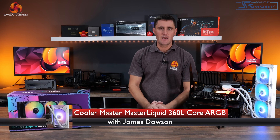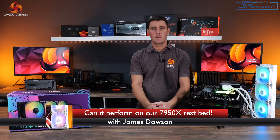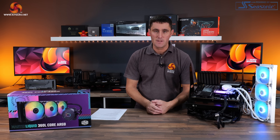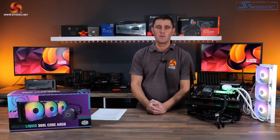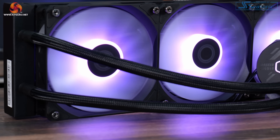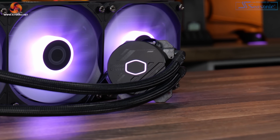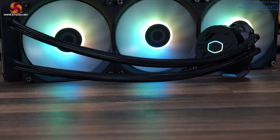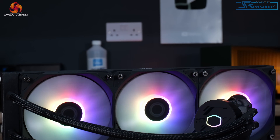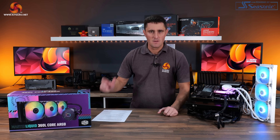In the coming weeks we have a stack of CPU cooler reviews to look forward to on the channel — both CPU air coolers and AIOs going head to head on our new test systems. The latest cooler to feel the heat is a new AIO from Cooler Master: the Cooler Master MasterLiquid 360L Core RGB, a budget 360mm offering with triple 120mm fans, dual ARGB lighting, and an extremely low price tag. Will it pass the test on the 7950X? Let's find out.